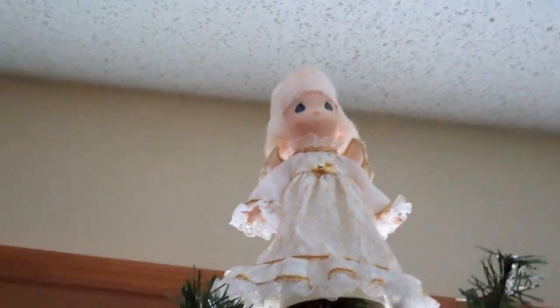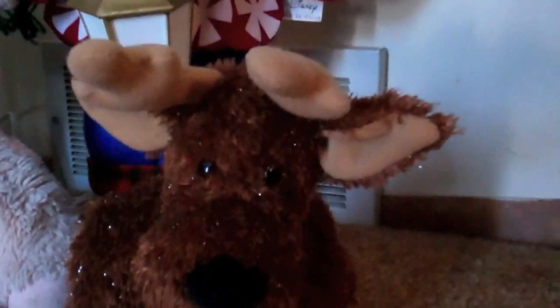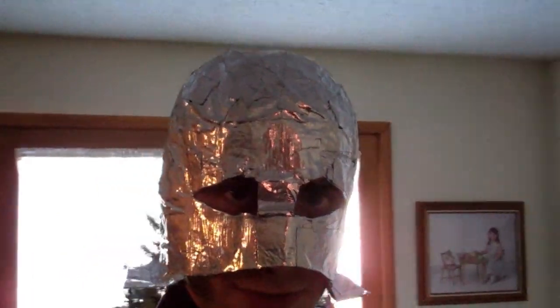I'm a sucker. Okay, Internet, YouTube, whatever you call yourselves — it's come to my attention that this reindeer here, Comet the Reindeer, is too heavy to put on that Christmas tree that's behind me right now.